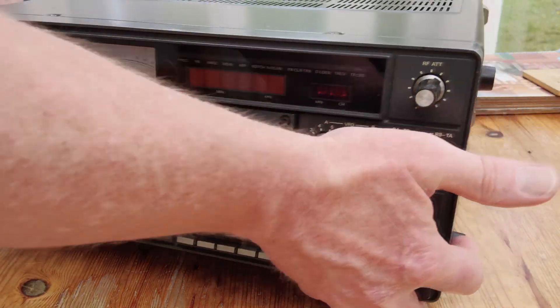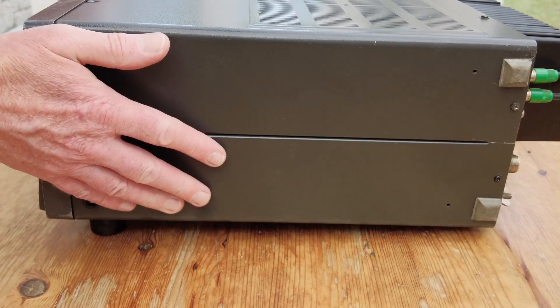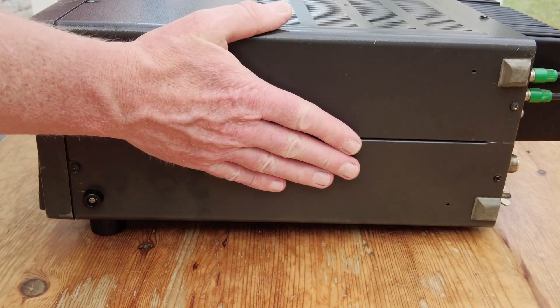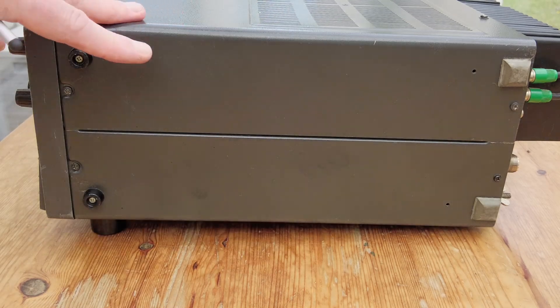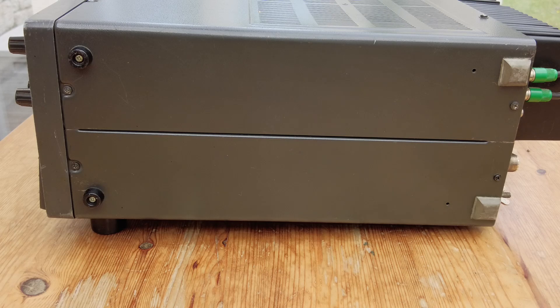It's very, very heavy - this is the heaviest HF rig I've ever come across. There's a plain side panel on one side, and on the other we've got a carry handle. You need to have some confidence in that handle given the weight of the radio.